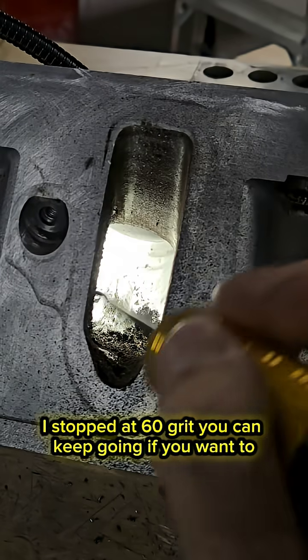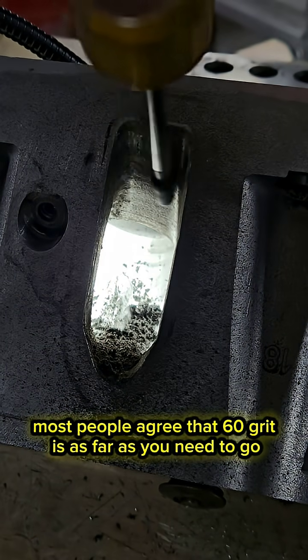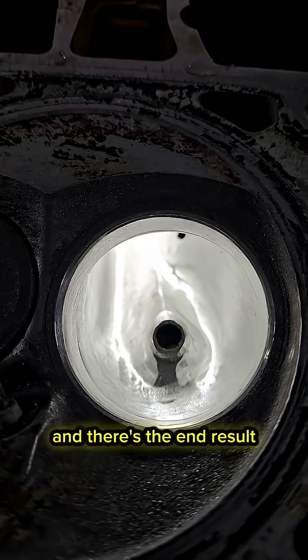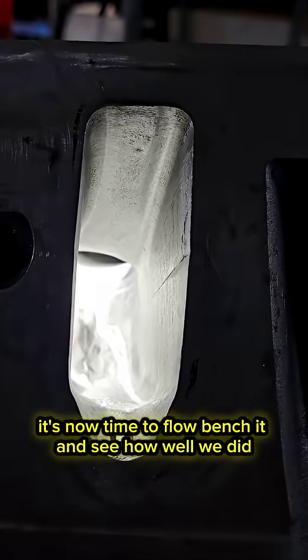I stopped at 60 grit. You can keep going if you want to, but it is a diminishing return. Most people agree that 60 grit is as far as you need to go, and there's the end result — it looks fantastic.